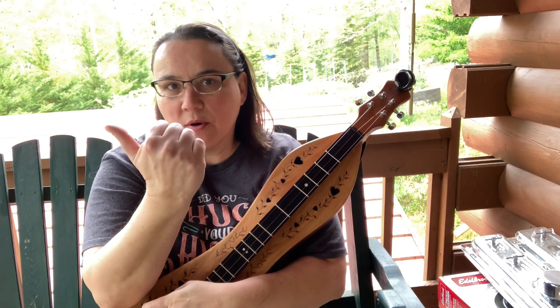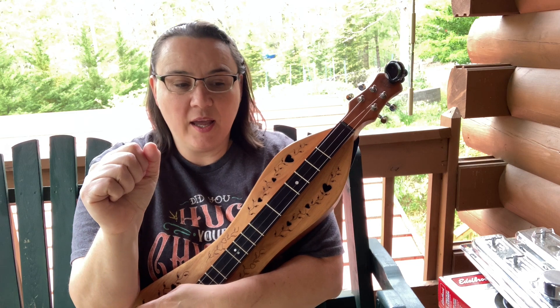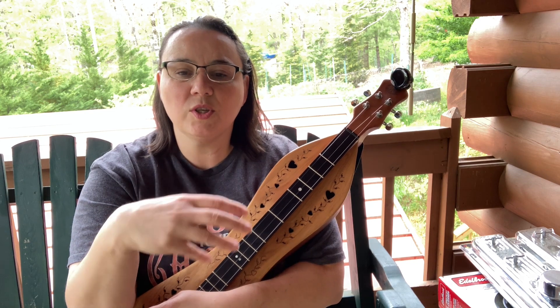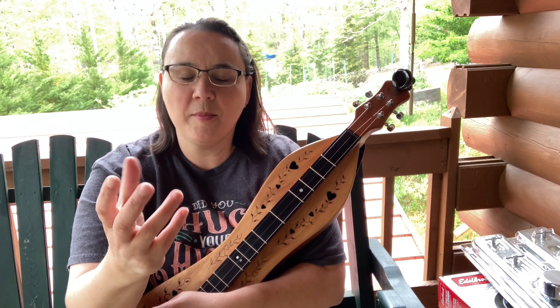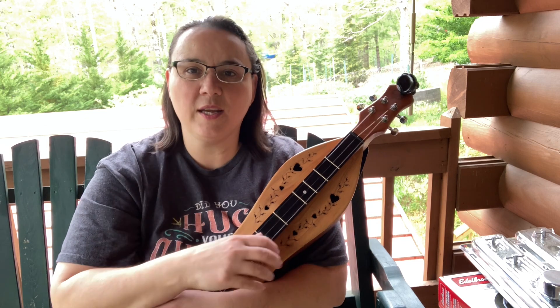Over in the forums, you can find my monthly challenges there. And if you enter them, you can win prizes. But the main thing is you enter them to just encourage each other. We're all learning the same thing, so it's a lot of fun. And you can also see it and hear it on different instruments, so it's pretty cool.